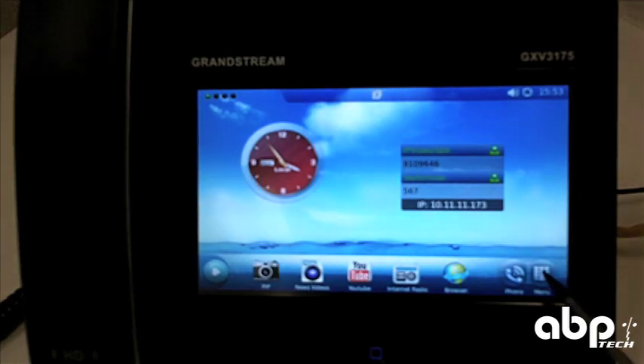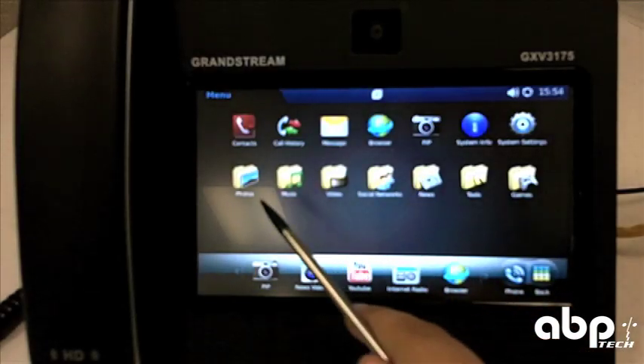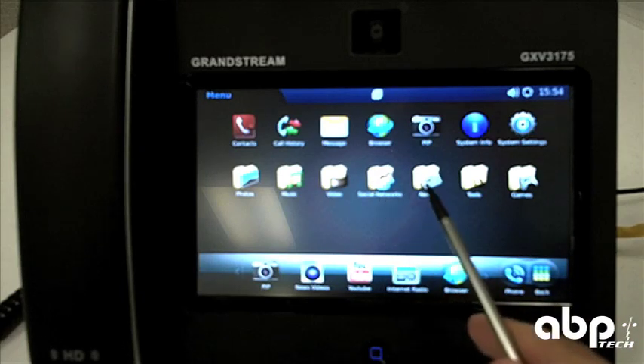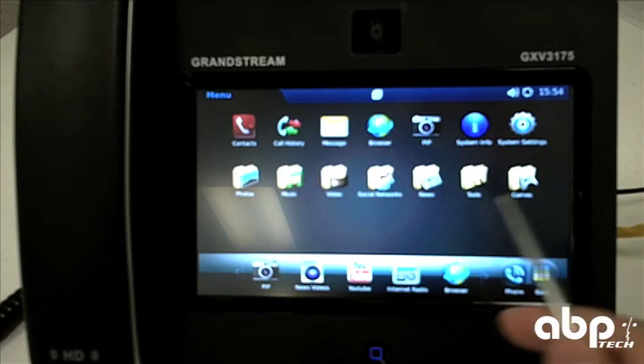We'll go back to the menu options and go through the menu, where you can see some of the different settings you can mess with, as well as social media and the different tools and games that you can work with.